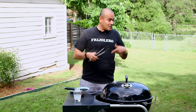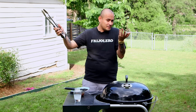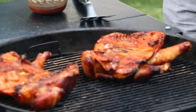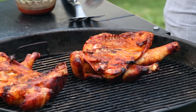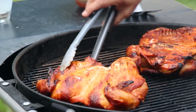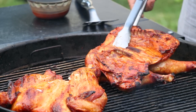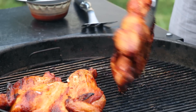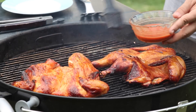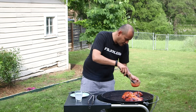It's time to flip the chicken again. Let's flip these things one more time and brush them. These chickens are looking really good. Our grill is getting a little cooler, so we're going to put them closer to the coals. Brush them again and wait another 20 minutes.